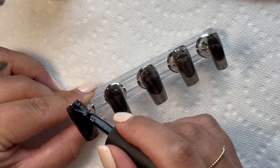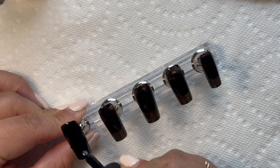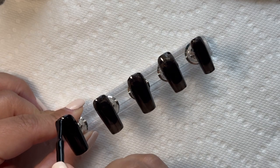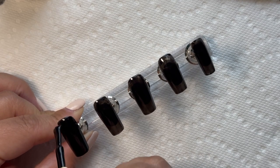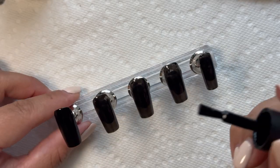Here I went in with the second coat — as you can see, it's getting darker. Now once I did the third coat, I knew that would be the final coat, because that is the black I was looking for. I wanted a nice, solid, strong black.